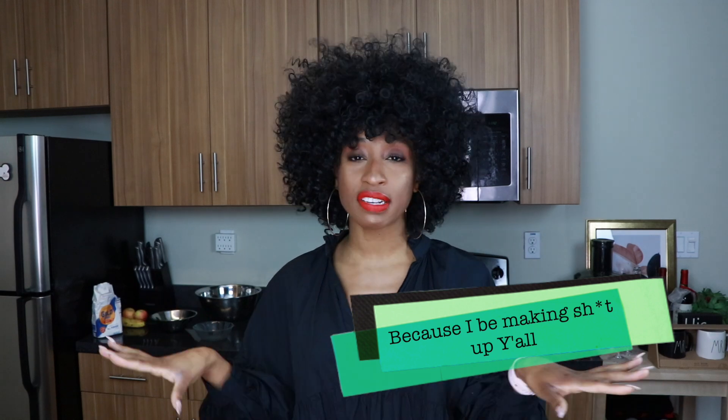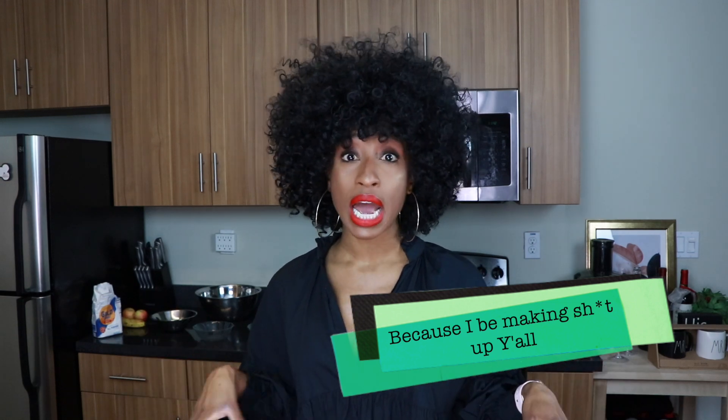I'm gonna put my red apron on and we're gonna get started. I have my pan on the stove and I'm about to turn the heat on. I'm using olive oil but please use whatever you like. As always, feel free to interchange any of the ingredients — add your own flair, mix, match, do whatever you want. This is just like an outline and then you can take it and run with it.